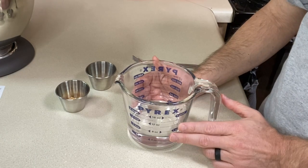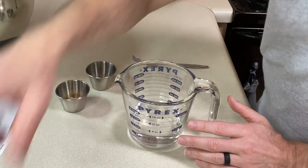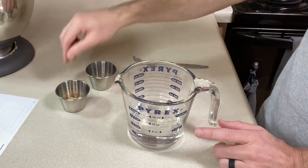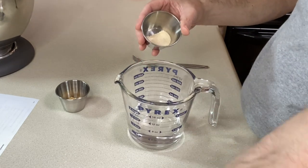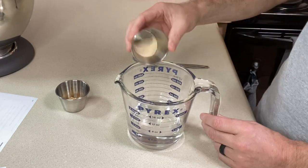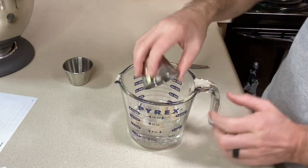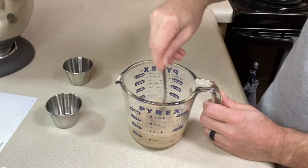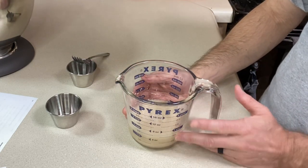I've got some warm water here, about 120 grams — somewhere around two-thirds of a cup. I'm going to add some instant yeast. The recipe tells you how much to use; I'm using five grams of instant yeast. To that I'm going to add about a teaspoon and a half of light brown sugar. Whisk everything together with a fork, then put this off to the side for five or ten minutes while it proofs.